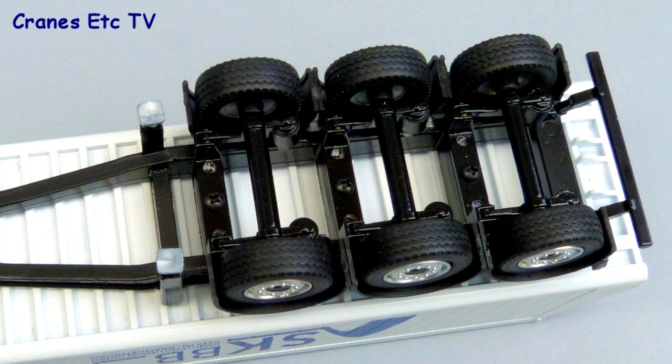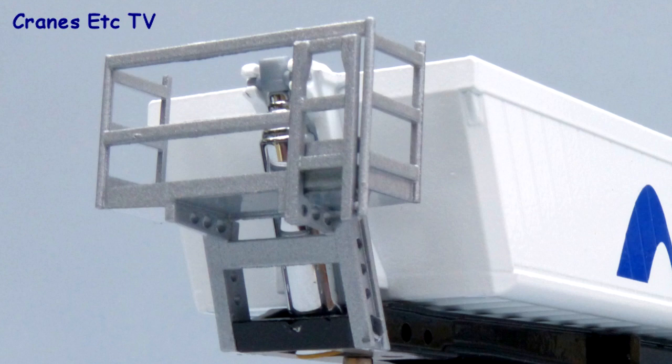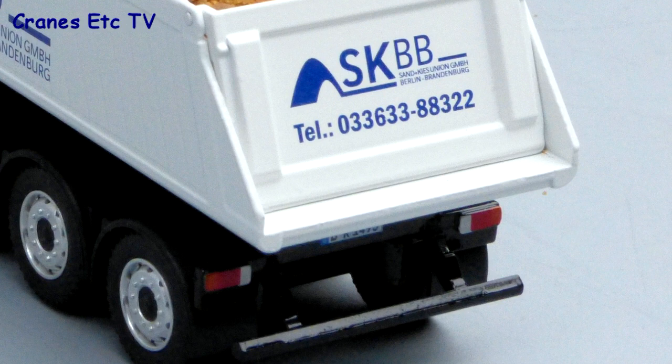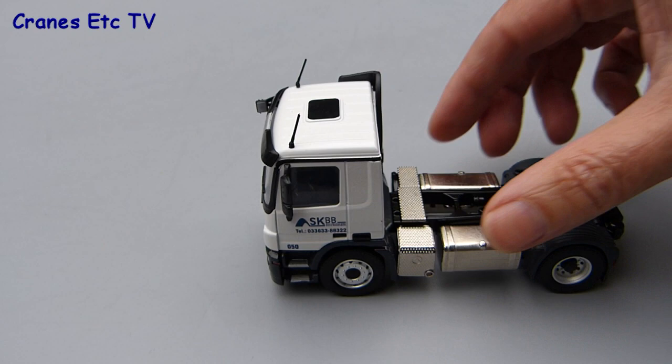The underside of the Schmitz trailer is fairly simple — the axle assemblies are in metal and there are plastic feet on the landing legs, but the chassis structure does look good even though there's not much fine detailing. At the front there is an access platform which looks okay but is all modeled in plastic. The tipper body is all modeled in metal so it is strong, and the graphics are very sharp. The graphics are also very good on the tailgate, and there are decent lights and a number plate at the rear.